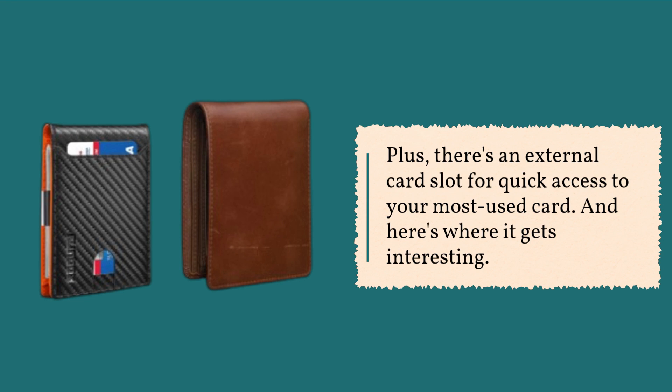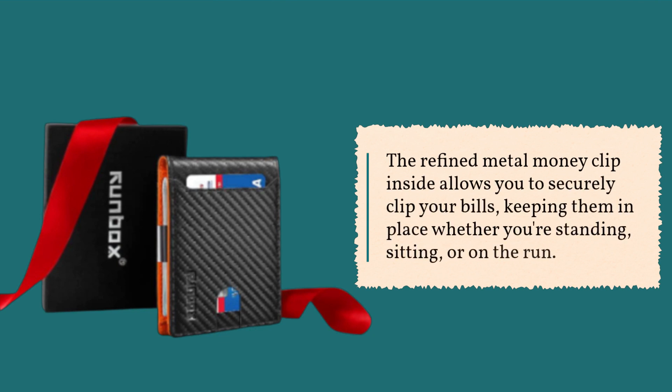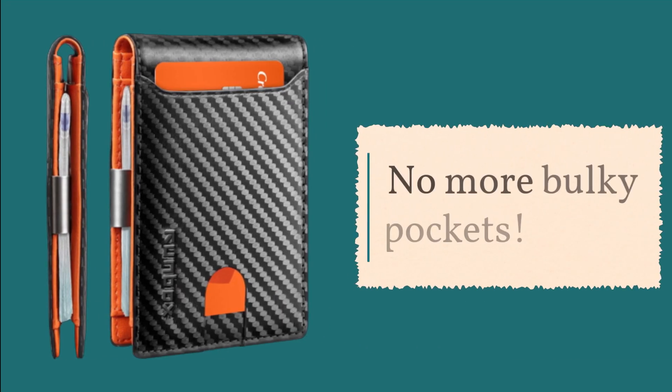And here's where it gets interesting. The refined metal money clip inside allows you to securely clip your bills, keeping them in place whether you're standing, sitting, or on the run. No more bulky pockets.